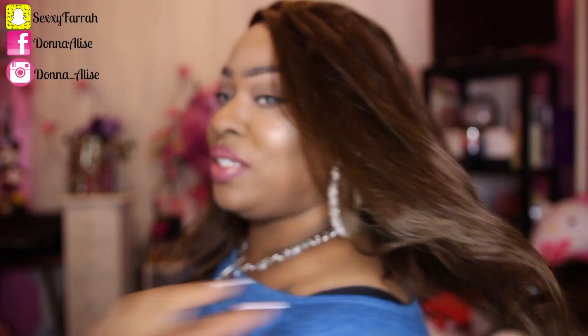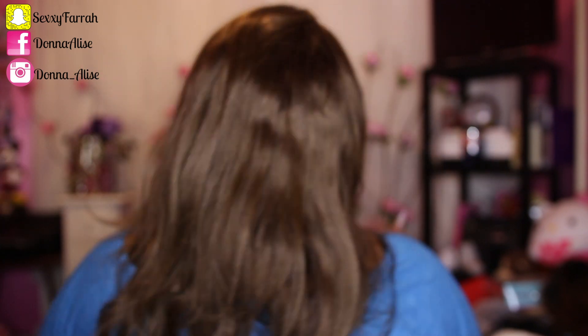Don't forget to hit thumbs up, subscribe if you're not subscribed, and I'll talk to you all later — bye, thanks for watching!